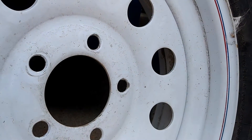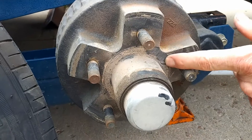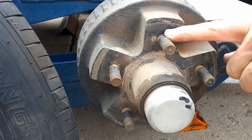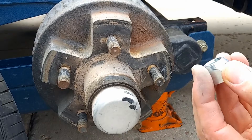So if you look at the hub again, we see that there's nothing here — and you can see that with the dirt here — there's nothing here that centers that wheel. The wheel just sits on there loose and it's centered by the nuts. So that's why it's really important.